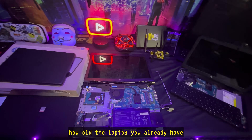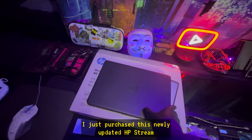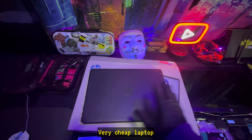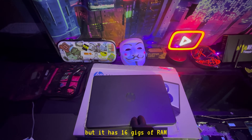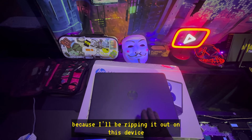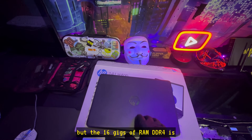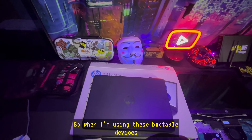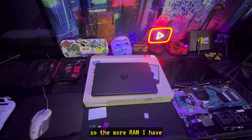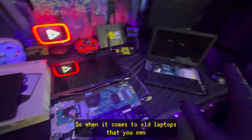Depending on how old the laptop you already have, or the one you just bought — I just purchased this newly updated HP Stream, a very cheap laptop — it has 16 gigs of RAM and only 64 gigs of storage. I don't care about the storage because I'll be ripping it out. The 16 gigs of DDR4 RAM is what I'm interested in. When using bootable devices, everything's done in the RAM, so the more RAM I have, the better performance I'll have.